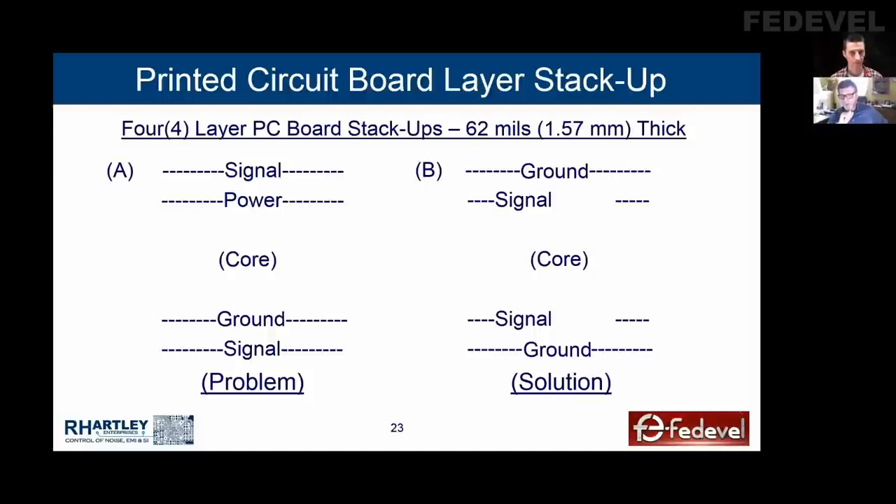Unfortunately, we still had not distributed power, and we started talking about how we were going to do this — we had no place to put a power plane. I realized that if we could pour power on the signal layers, and if we could make those power pours overlap each other between layers two and three so we could put vias between the points where they overlap, we could make all of the power connections needed, and they would all have a low-impedance reference to the grounds on layers one and four. We completed the design. It's our job to make things work. We got a 15 dB improvement in our EMI signature — we lowered it by 15 dB microvolt per meter.